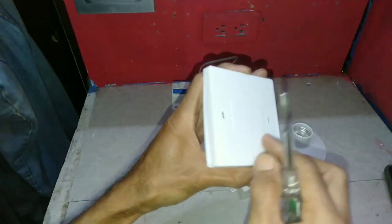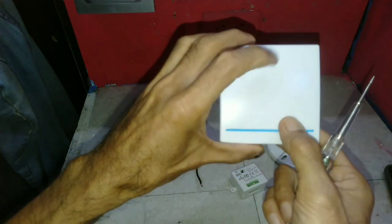This is the switch or remote — you stick it on the wall. This type is a single.